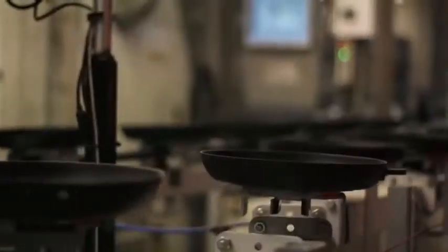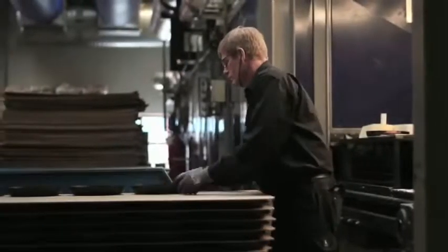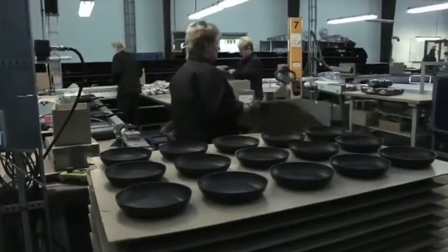Scanpan cookware is manufactured in our own facility in Denmark. It's been in my family for more than 25 years. It's a labor of love that we're proud of, and we're very excited to be sharing it with the rest of the world.